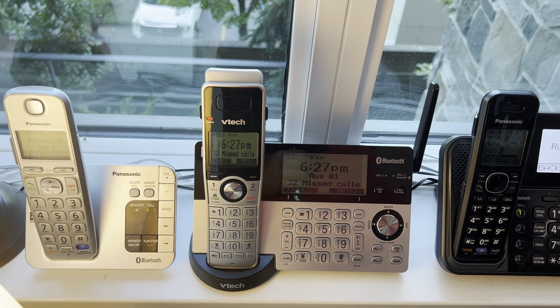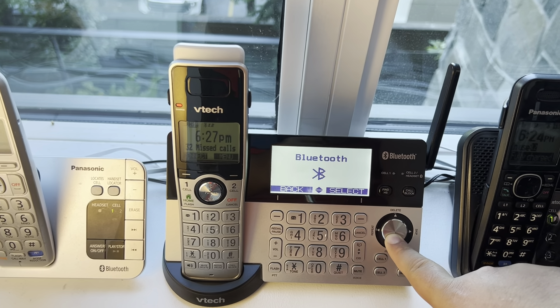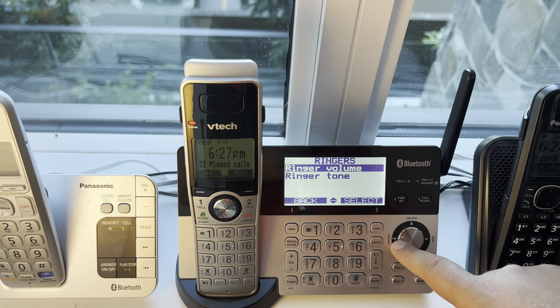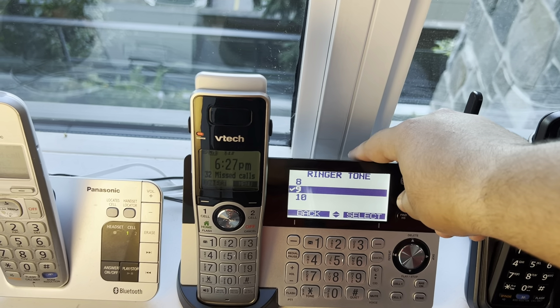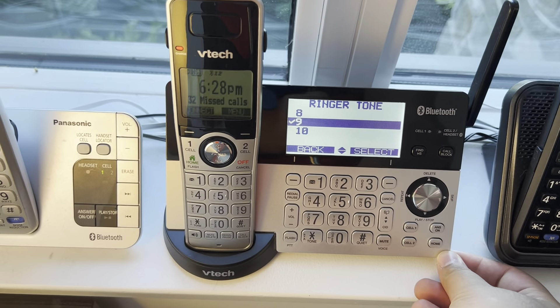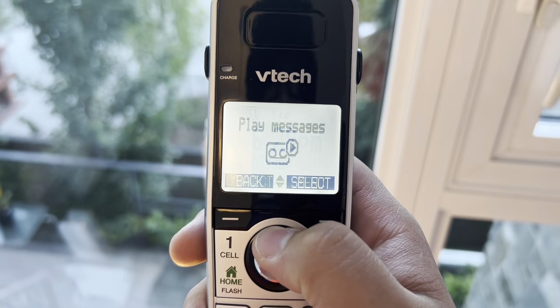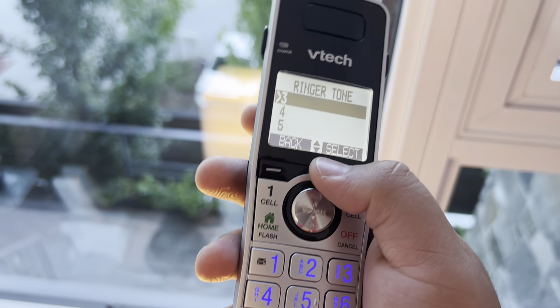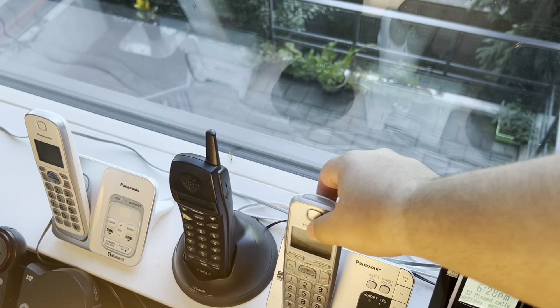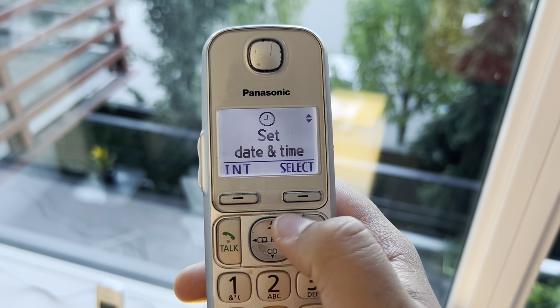I brought back the VTech IS8151-3. Here's the ringer on the base — it's number nine. Let me straighten this up so you can also enjoy the quality of it. Number nine on the base and also on the handset.